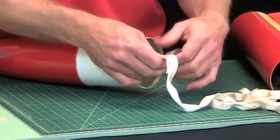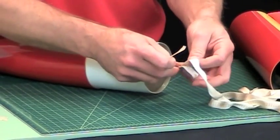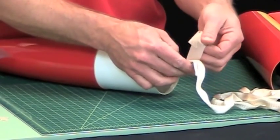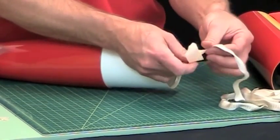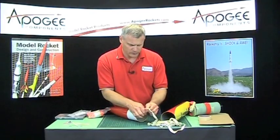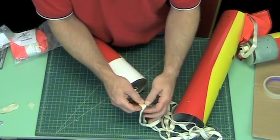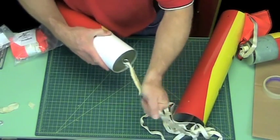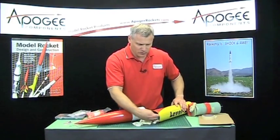This is going to pass through the nosecone. One last piece of tape — that's not going nowhere. Now this will be shoved into here.